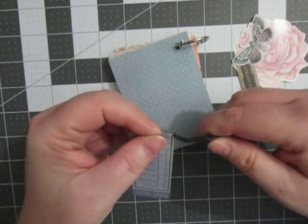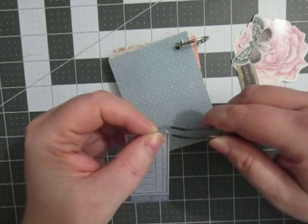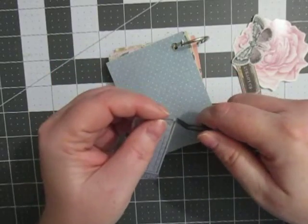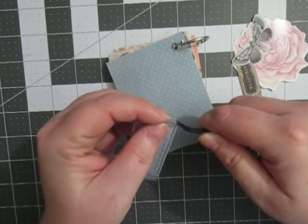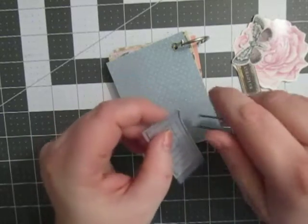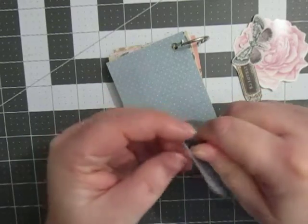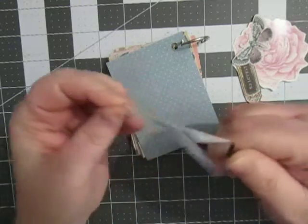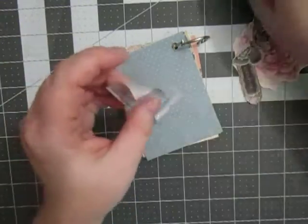Once I get it started, I can grab a hold of it, maybe. I'm like a new kid here using a new pencil or something. This is all new to me. I can't even get this — come on. It's a little easier than it was, but we'll see how that goes. You've still got to get it started, so I'm not sure about that.